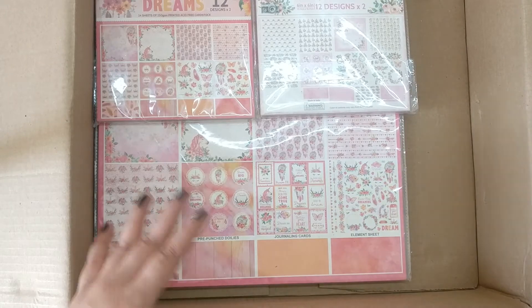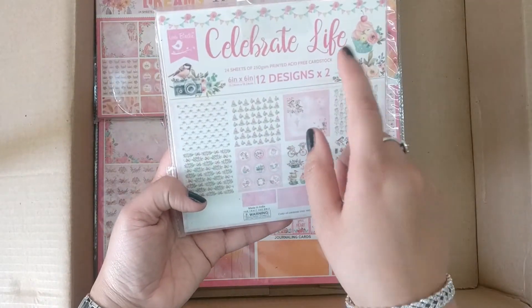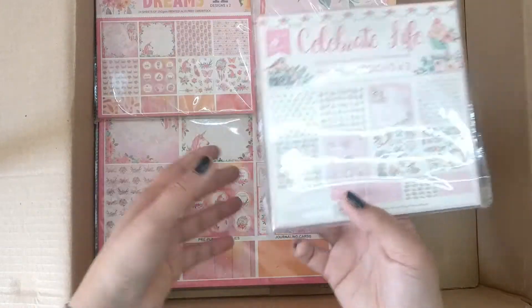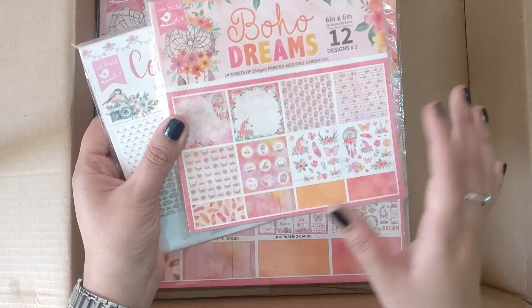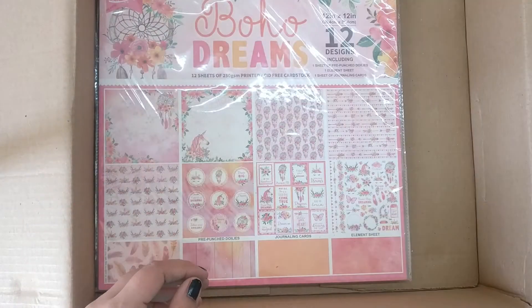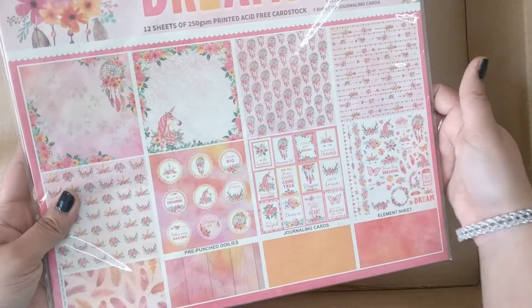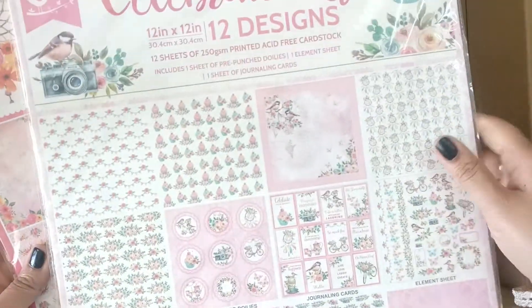I can see paper packs — Celebrate Life in six by six inches, and Boho Dreams also in six by six inches. There is one more Boho Dreams in 12 by 12 size, and Celebrate Life in 12 by 12 as well. So nice!